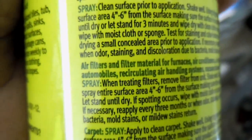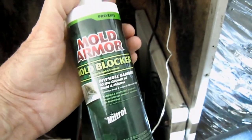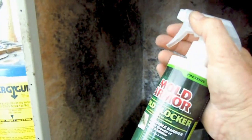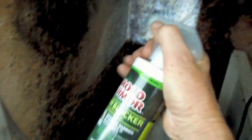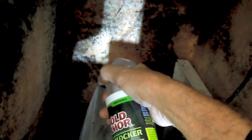Even in the instructions here it says: air filters and filter material for furnaces, air conditioners, air purification systems, automobiles, recirculating air handling systems, vacuum cleaner filters, and aquariums. Of course I can't exactly put the Dr. Z stamp of approval on it yet but we're going to give it a shot. So what I'm going to do is take and spray this stuff in here. Now this is something you don't want to do in your own equipment that's fly-by-me, but I'm going to try it out for myself anyway.